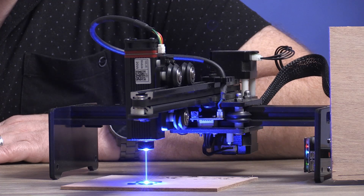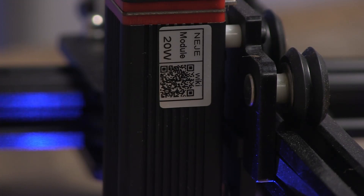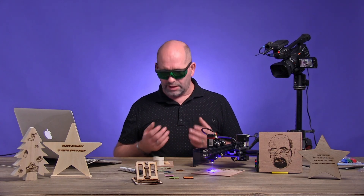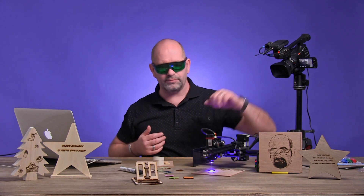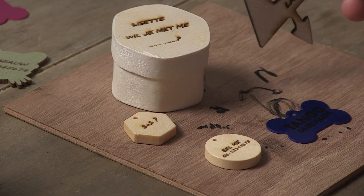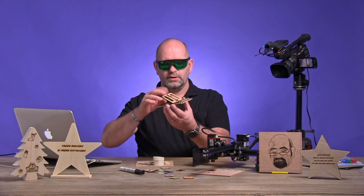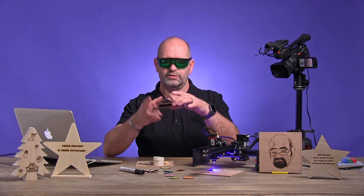Let's start. What you see here is the Nege Master 20W. It's a 20W diode laser. It's capable of doing a lot — capable of engraving, as you can see here on the ornaments that I made or on the photo frame that I made. It's also capable of cutting, as you can see here. I made this cut wood, and I also made this one, which was actually just a plain piece of wood that I started cutting so you can bend it.